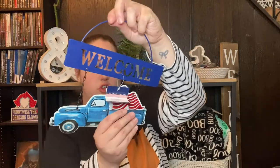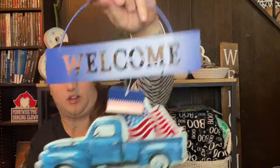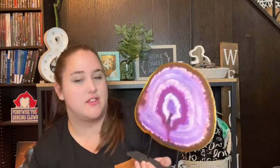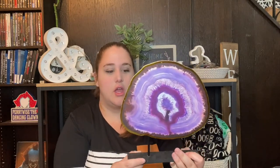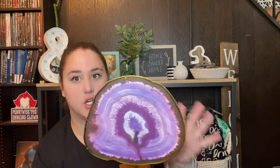Everything in the next bag is decor. The first thing is this little welcome sign — it's a little truck with an American flag in the bed and it says 'welcome.' It's a little metal sign and I thought it would be a cute thing to put on my door for Memorial Day and the 4th of July. I also found these little geode table decors — they're like a picture of a geode on wood. They had purple, dark blue, greenish blue, and black, and I got the purple one.